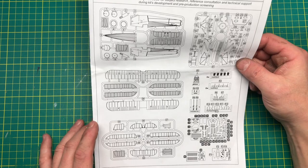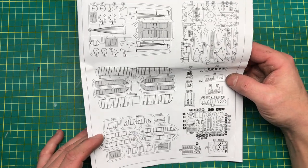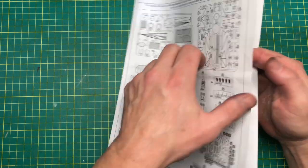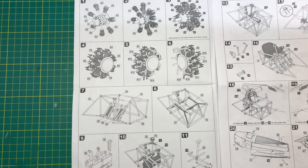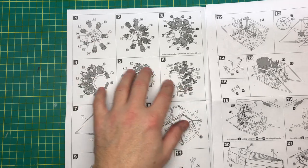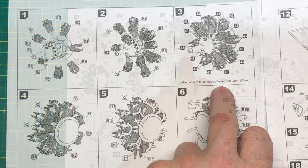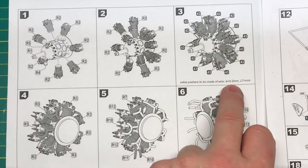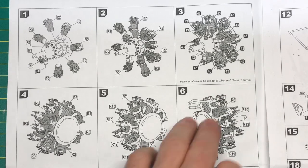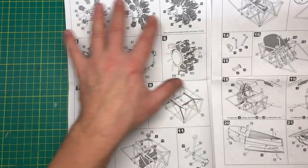Looks like we've got some photo-etch, some resin, maybe some film, and a bit more resin. The engine looks like it's going to be a resin engine, and right off the bat we have to supply some wire for the valve pushrods — it tells you the diameter and the length. We'll check the spares box for that.